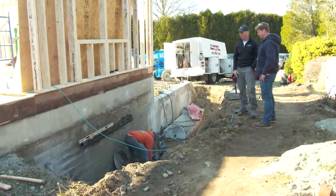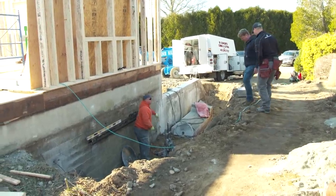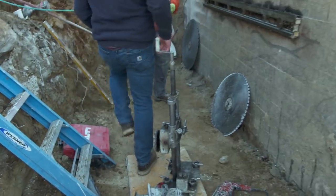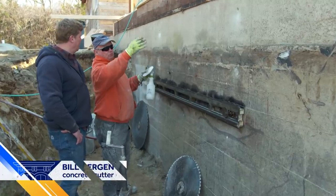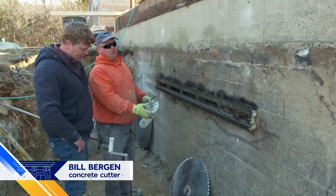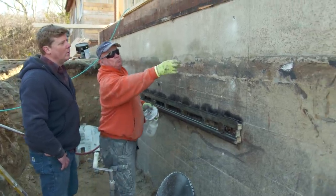Transitioning to Bill on-site to learn the cutting process. Bill explains that they're going to cut out the concrete with a giant circular saw fitted with a big blade. The first step is determining where the window will be, marking the lines, and setting anchors.